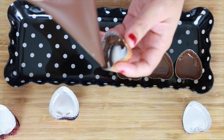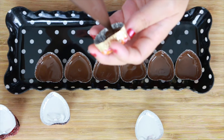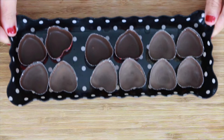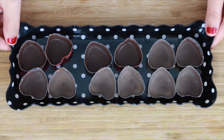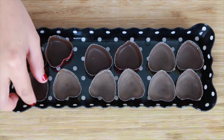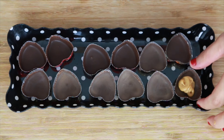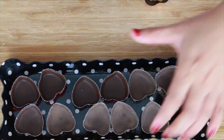If you do a thin layer, that's okay at this stage — it doesn't matter. Once you're done, put it in the fridge for about 15 minutes to help set the chocolate. After that, add the peanut butter mixture.